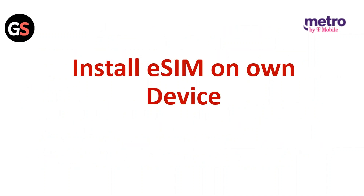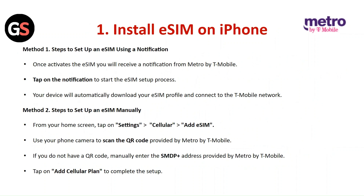Installing the E-SIM on your own device — Install E-SIM on iPhone. Method 1: Using a notification. Once activated, the E-SIM will receive a notification from Metro by T-Mobile. Tap on the notification to start the E-SIM setup process. Your device will automatically download your E-SIM profile and connect to the T-Mobile network. Method 2: Manual setup. From your home screen, tap Settings, then Cellular, then Add E-SIM. Use your phone camera to scan the QR code provided by Metro by T-Mobile. If you do not have a QR code, manually enter the SMDP+ address provided by Metro by T-Mobile. Tap Add Cellular Plan to complete the process.